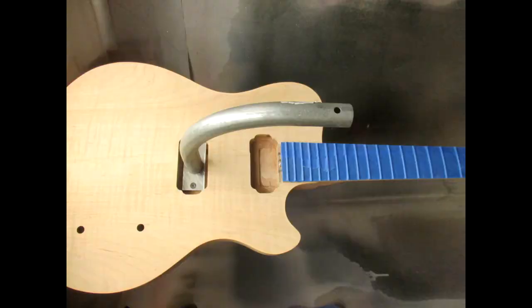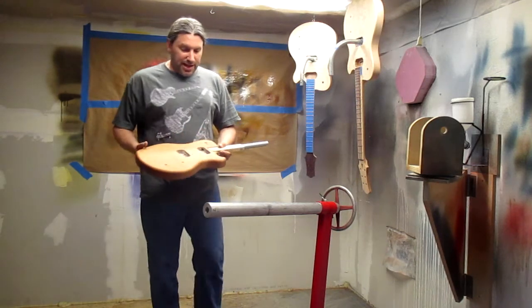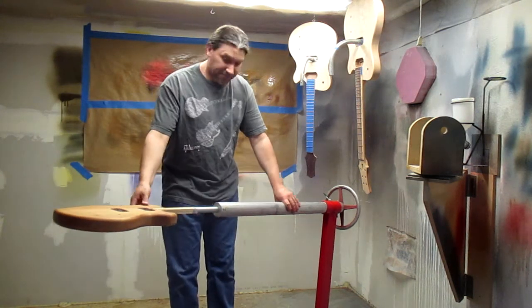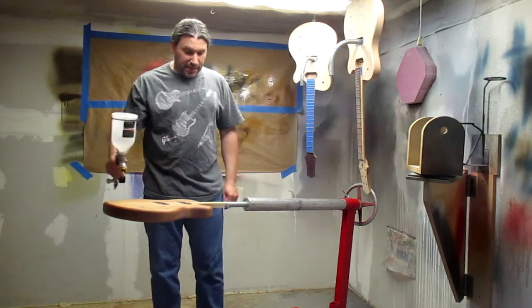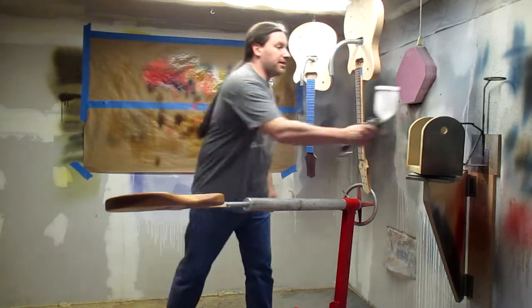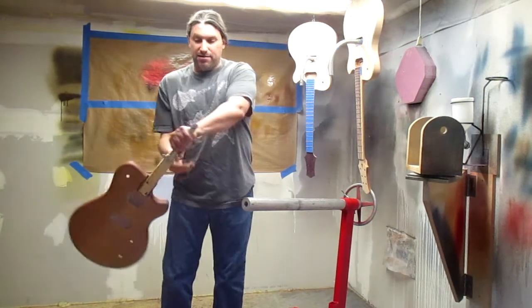We'll get a close-up picture of how this attaches to the guitar. This is just made on a stick here, and all you do is this holds the guitar while you're painting. You can see you can paint everything, and then you pull the stick out.